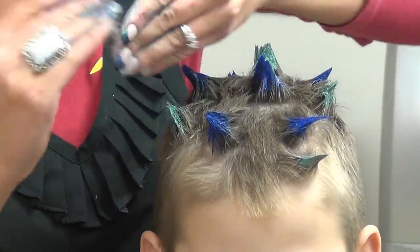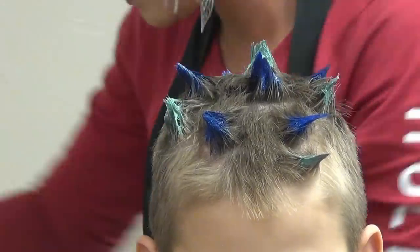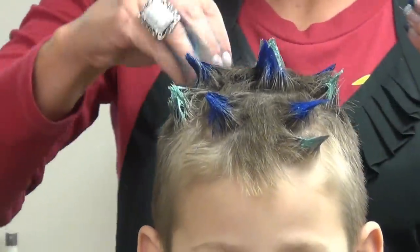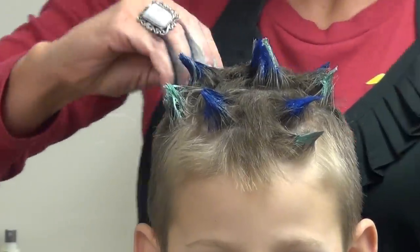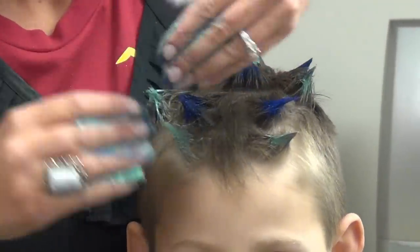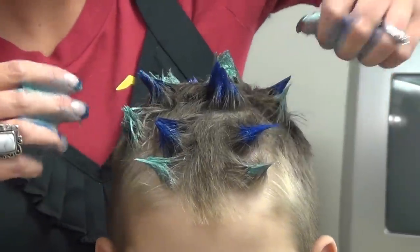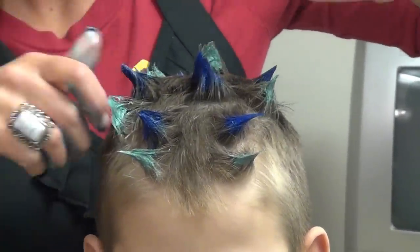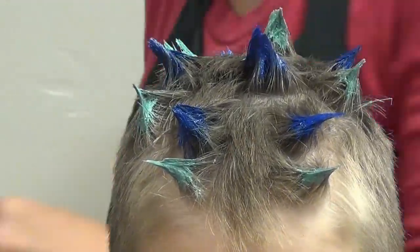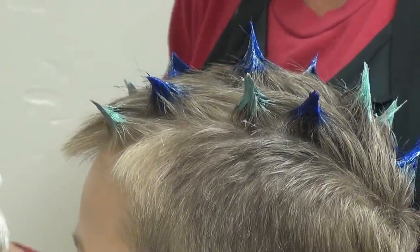Just twist that hair when you're putting the color in. We'll do some more green. You can start to see that shine up now that it's drying. Make sure you wipe your hands — you can also wash your hands in between.